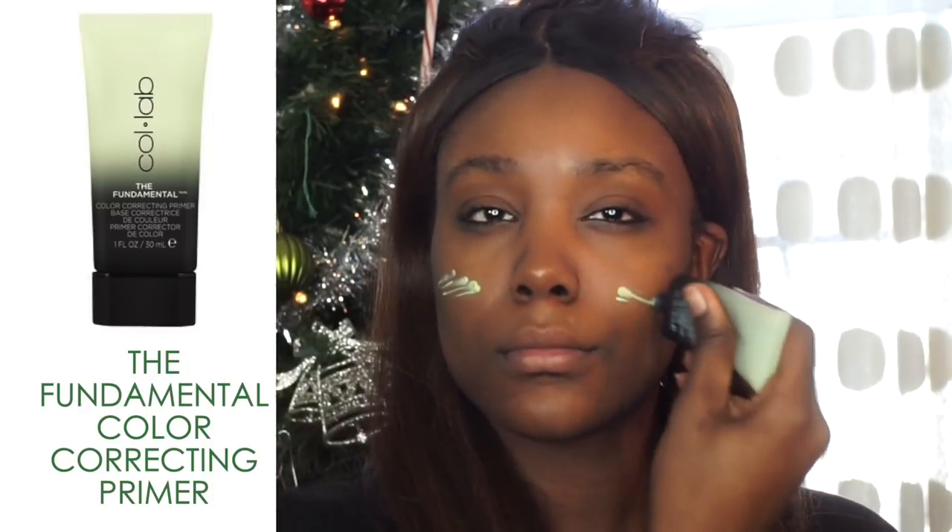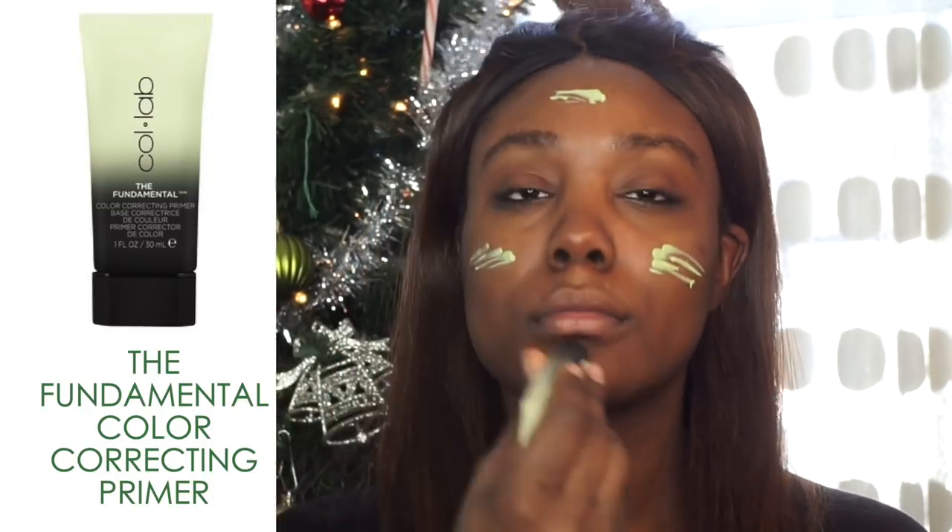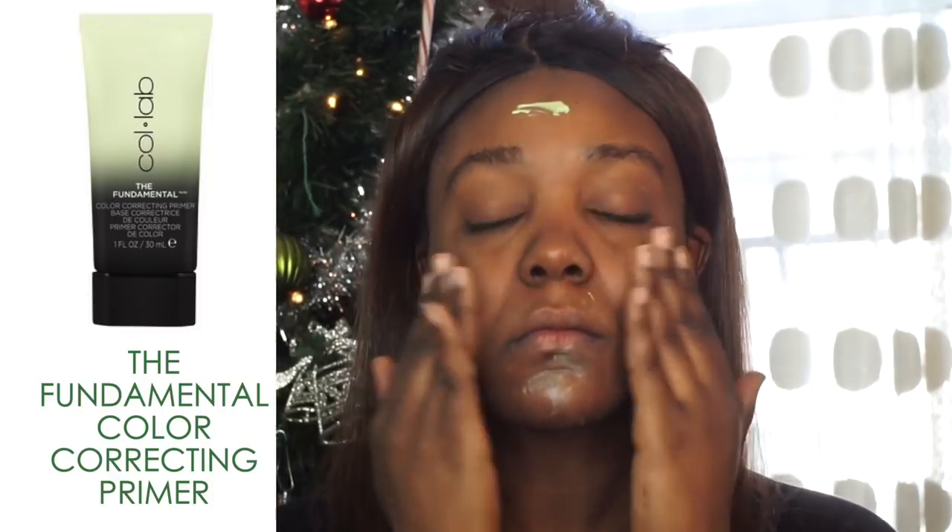Jumping right into today's tutorial — I'm going to be using the Fundamental Color Correcting Primer. This is definitely more of a lightweight primer that's supposed to help with diminishing redness. I don't have much redness, but I've noticed that I really like using green primers.